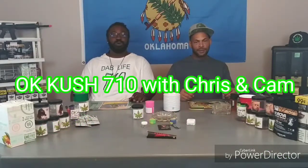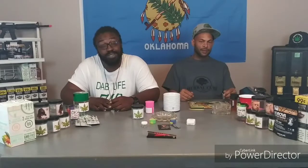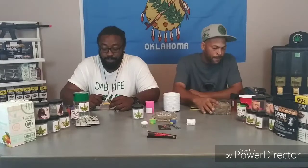What up, what up, what up, man? It's your boy Chris and Kim, OKCuz710. What's cracking with y'all today? Man, it's been one hell of a week.